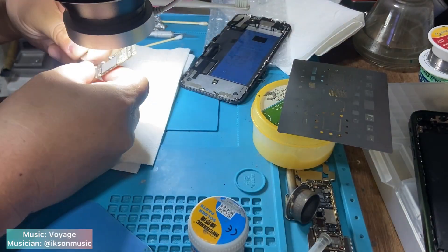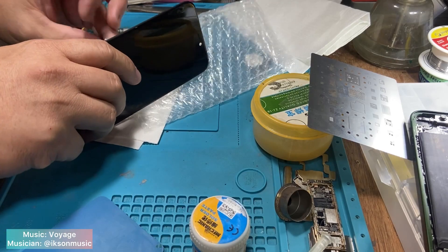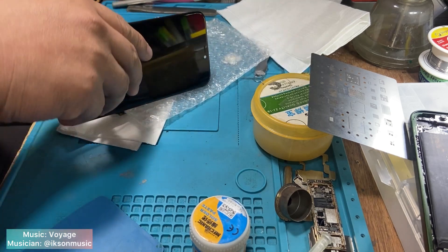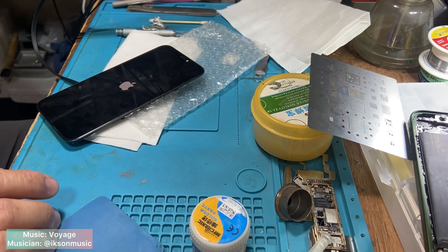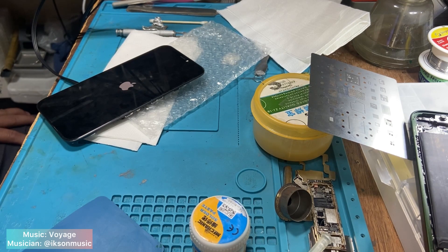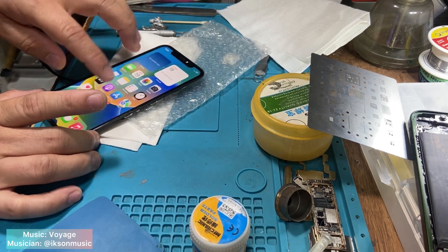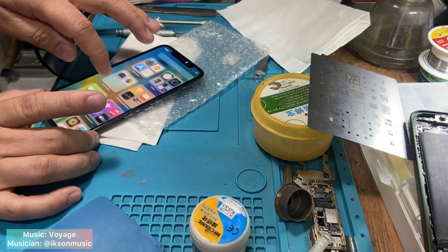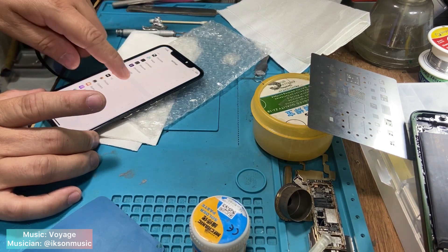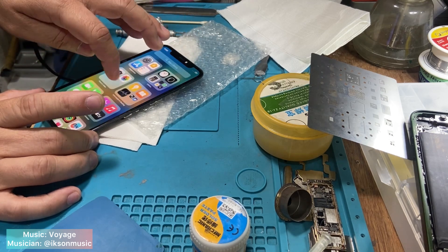Let's see the result — test the motherboard. Power on. We can see the Apple logo. That indicates we have successfully completed the process. Let's check all the functions. So far so good. By the way, I already tested the unit for about 3 days and there's no sign of restarting. It means the job is done.